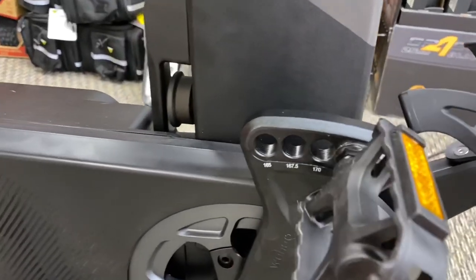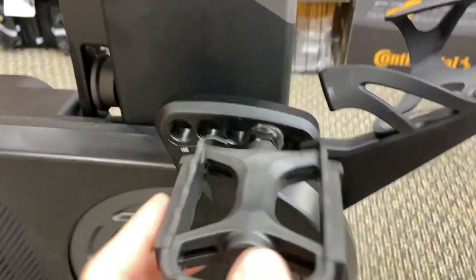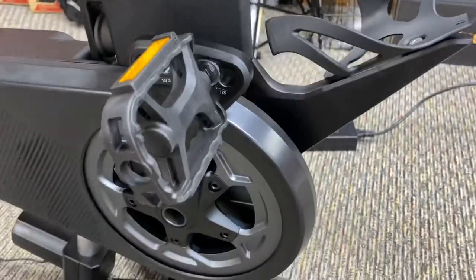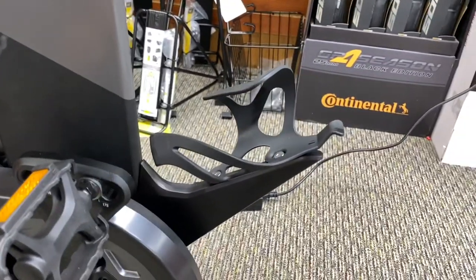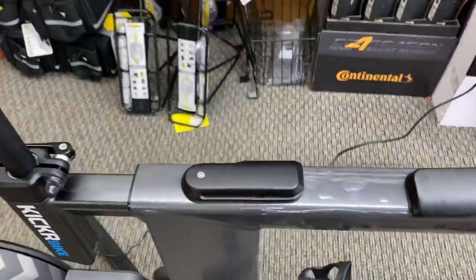On the crank arm right here you can see they have different crank lengths, which is really cool: 165, 167.5, 170, 172.5, and 175. So depending on whether you're taller or shorter, you have the option. It does include a water bottle cage, which is a nice little feature.